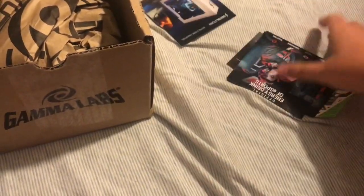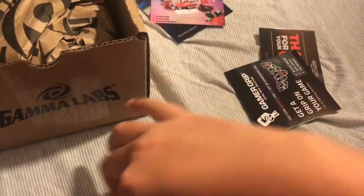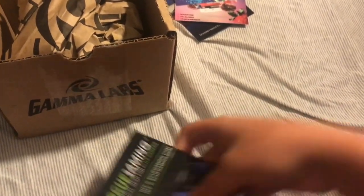First, we got Digital Storm. We got G Fuel Energy, official drink of eSports. We got the Riff Raff G Fuel sticker. We got a thank you for your order, signed by Cliff Morgan, of course. Gamma Grip, Scuff discounts.